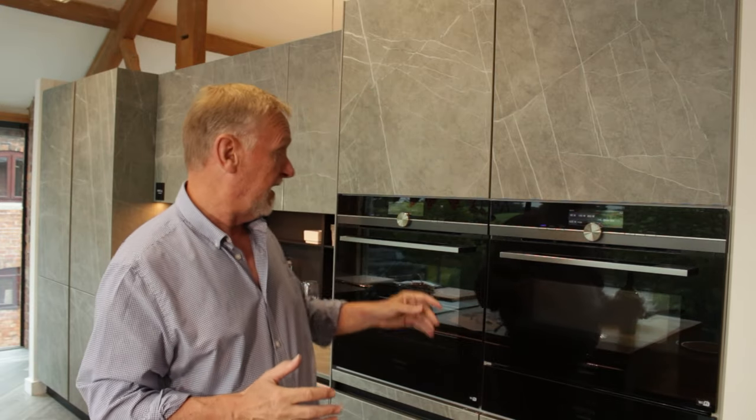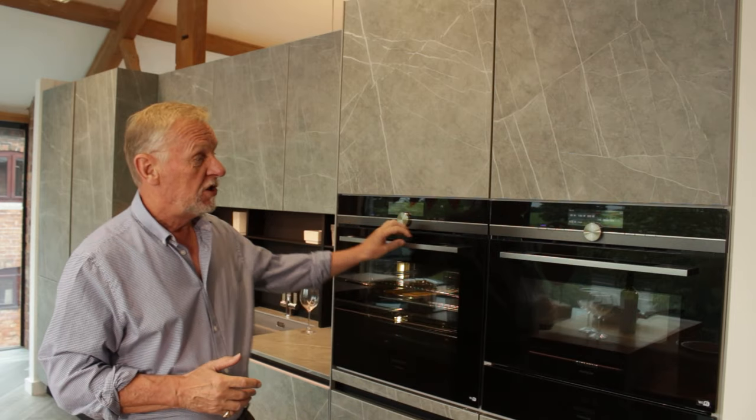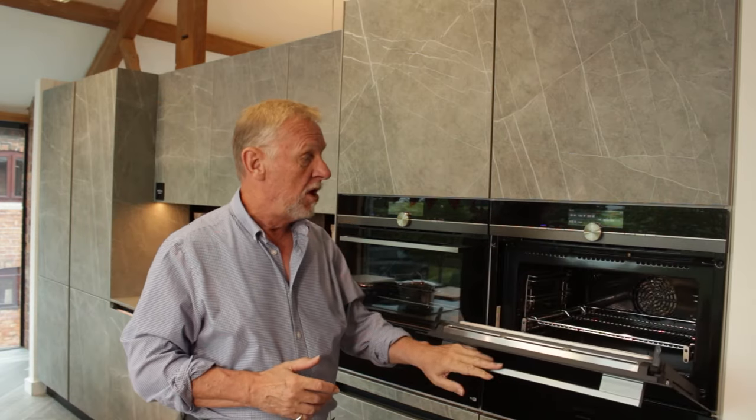In a later video I'll cover what we call combination cooking — where you can have the oven on alongside the microwave, or the grill on alongside the microwave. But that's not today's topic. If we combine a single oven with a combination oven, effectively that gives you two ovens, two grills, and a microwave — everything you need.